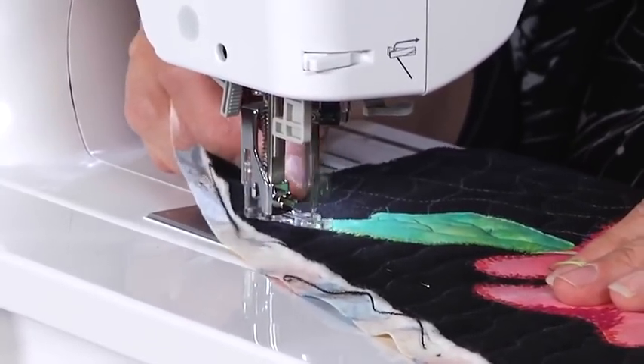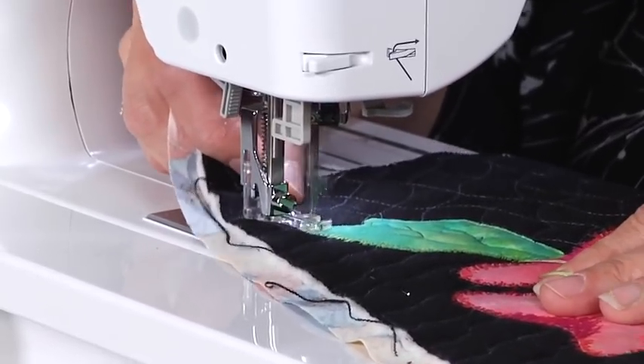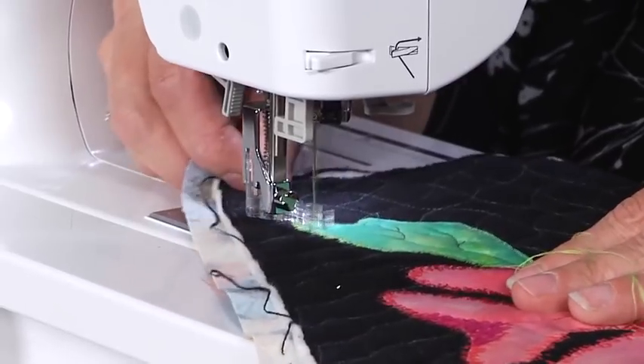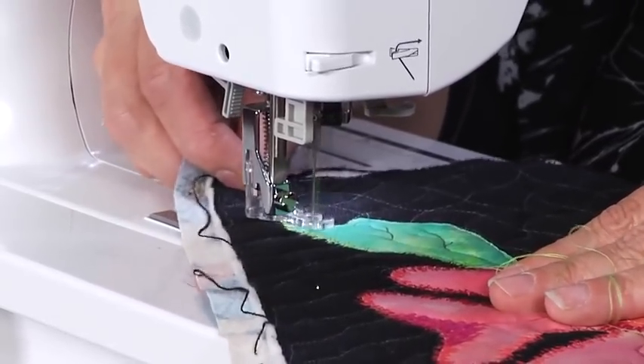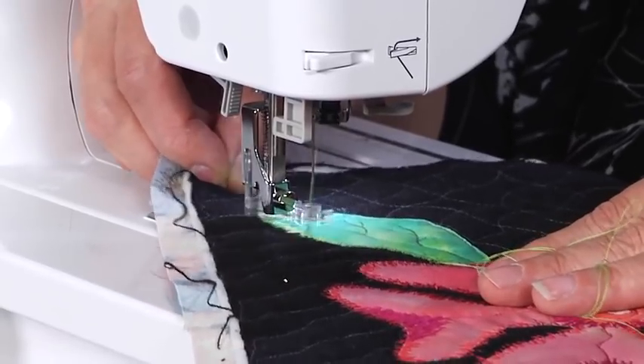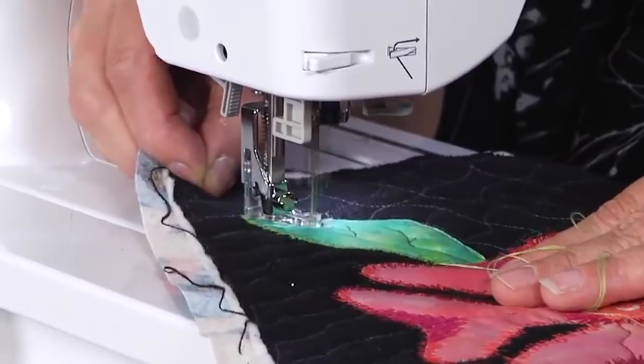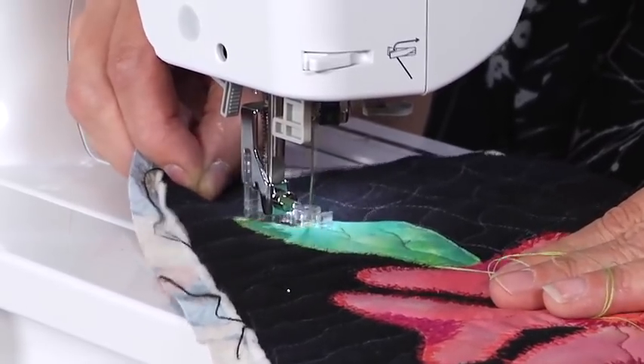Now when I get to the tip, I'm going to change the direction and go side to side. And then when I get to the opposite side, I'll go back up and down again. When I get to this indentation, I'm going to go side to side, and then back to up and down again.